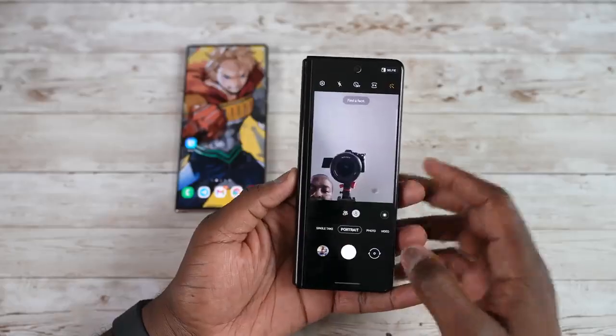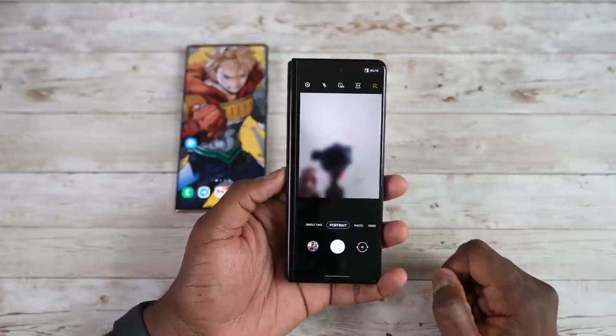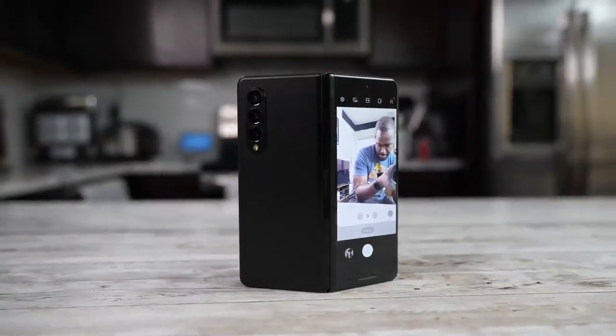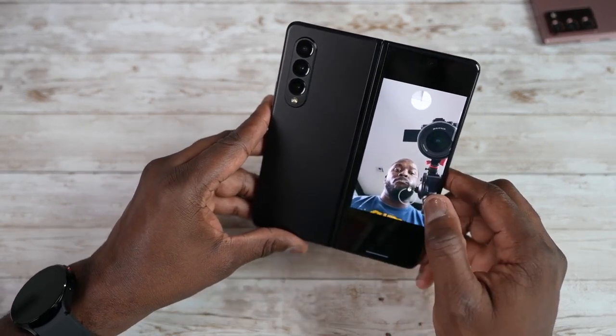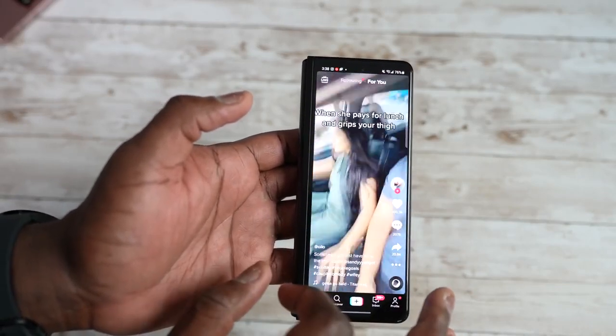The question is, as a Note user, is it worth switching over? If you want more functionality and want to experience a foldable, then go for it. If you own the original Fold or Fold 2, it's a worthy upgrade. If you're a Note user who really likes that traditional feel, then maybe wait. I'd love to see the Z Fold series continue to improve — maybe a thinner design, wider cover display, less of a crease internally, and S Pen support on both displays.